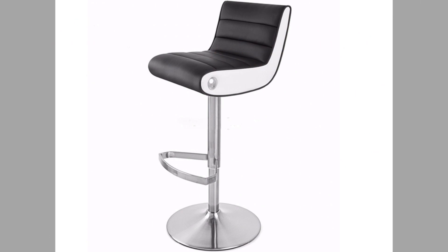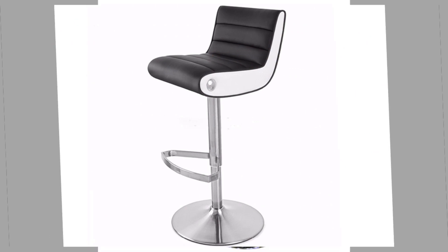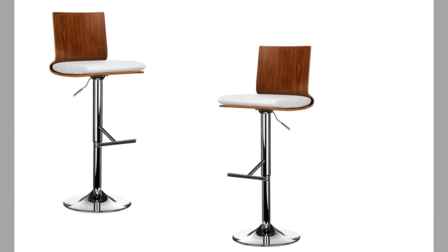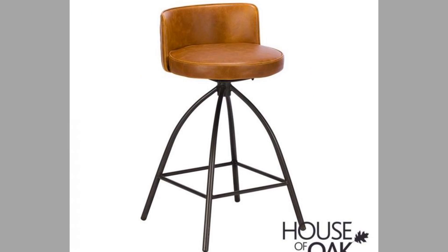Swivel chairs offer easy movement when seated and come in all shapes and sizes. If you haven't tried sitting in a chair that swivels, then you're missing out on a very handy function which could make your daily life a whole lot easier. There are some key benefits of owning a swivel chair at home or in your office.